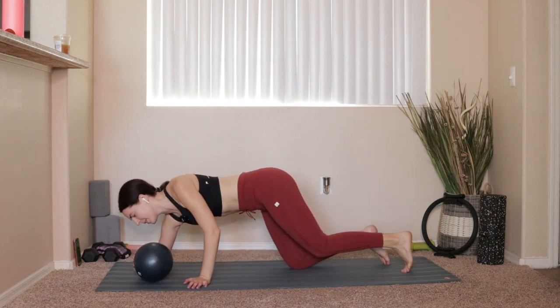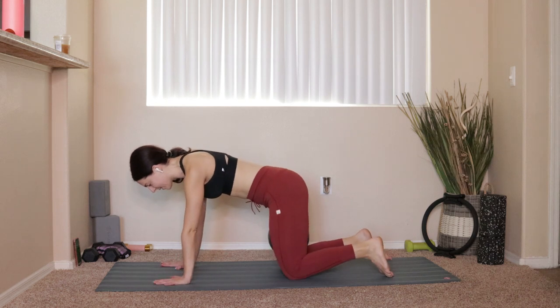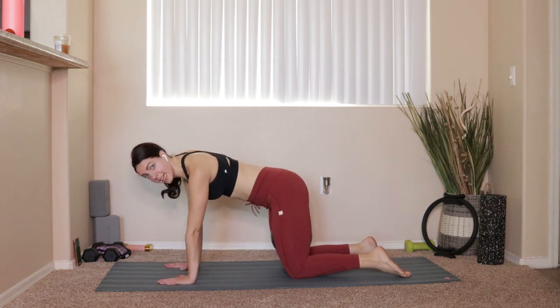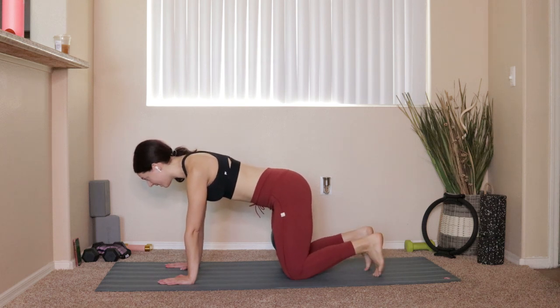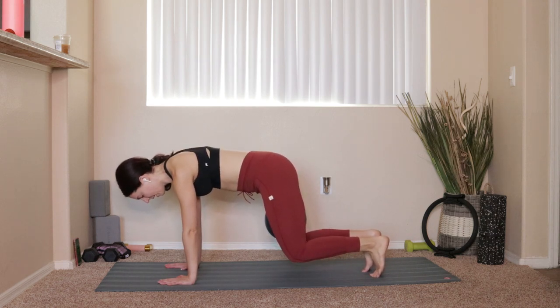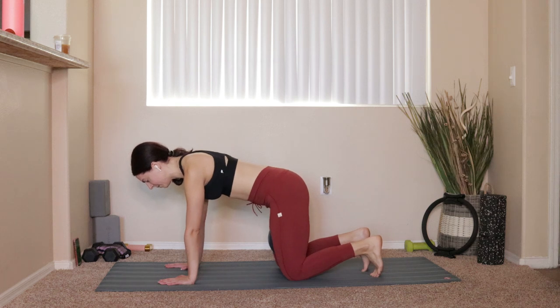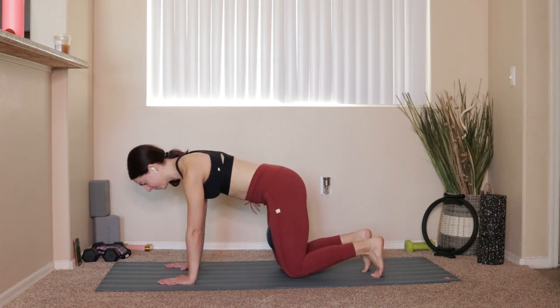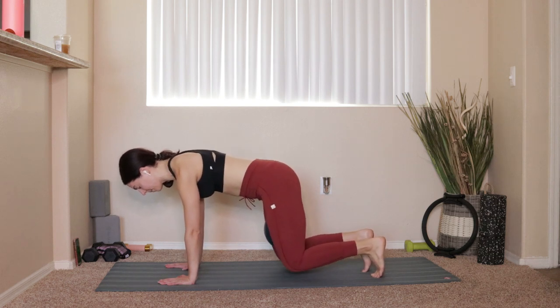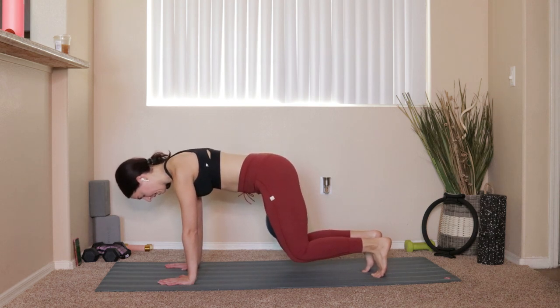Grab onto that ball, drop the left leg, take a deep breath. Pop up into a tabletop position — take that ball right between the inner thighs. Hands come down, shoulders over wrists, hips over knees. Big exhale: squeeze onto that ball and lift the knees off the mat. Inhale drop the knees back down, reset. Three more like that. Then hold — squeeze that ball for 10.